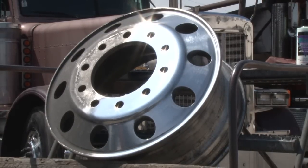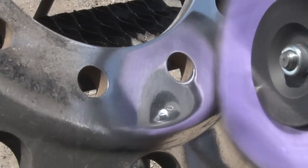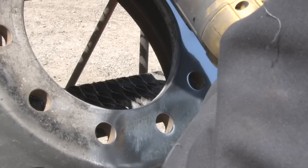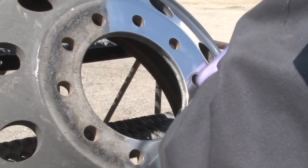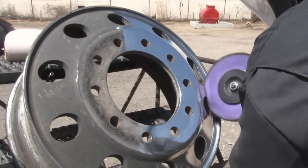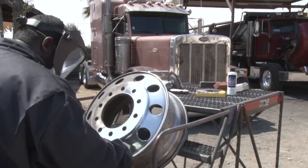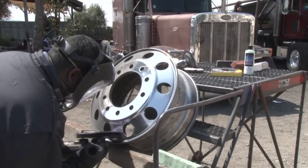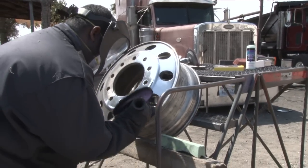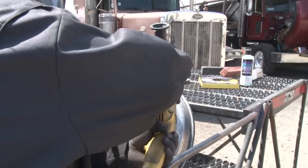Secondary cutting is going to use a Zephyr purple wheel with the green chrome rouge. Remember, you want to run these wheels not to exceed Zephyr's recommended RPM. All the wheels are marked with the RPMs on them — not to exceed. And also, let the wheel and the rouge do the work. Don't press too hard or too light.